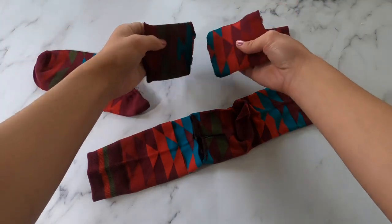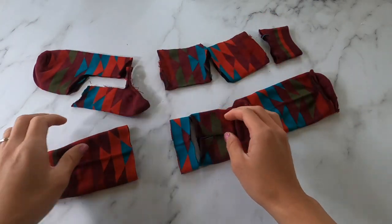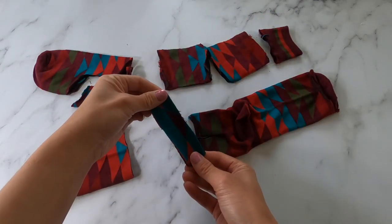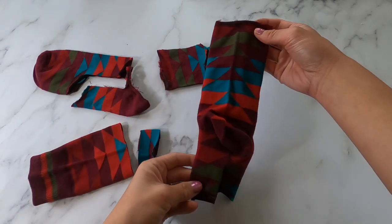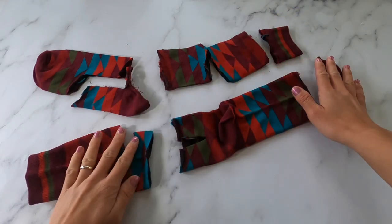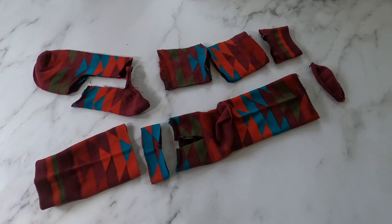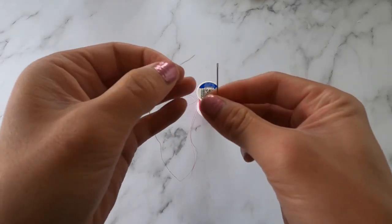Let me show you what the pieces look like cut. There's the head part, these two are going to be for the ears, and this piece is going to be for the tail, and this is the elephant's body. At the bottom you can see I cut where the legs are. This craft can be done with a machine, but I'm going to be hand sewing.